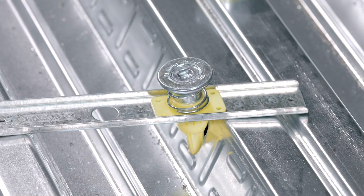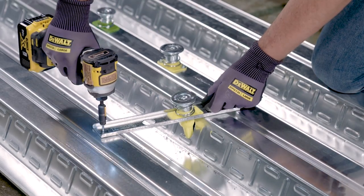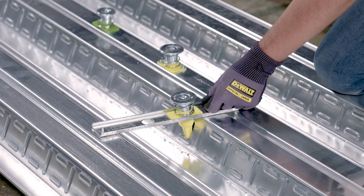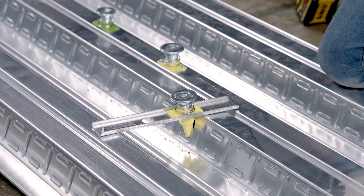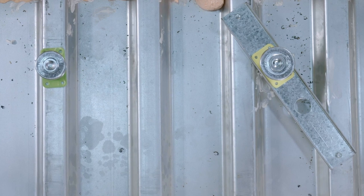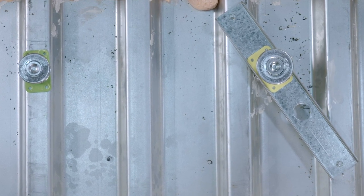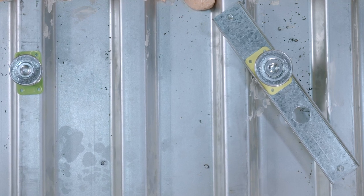The DeWalt bridge bar can be purchased separately for placement of Bang It Plus anchors through the flute incline or positioned over the lower flute of the steel deck profile. The DeWalt bridge bar provides a method to mount Bang It Plus inserts at the approximate same height across the top of the metal decking.